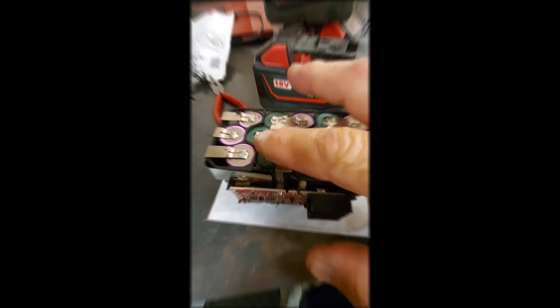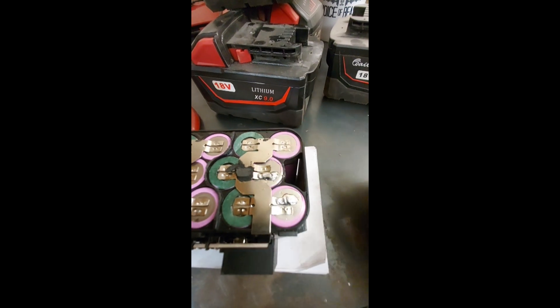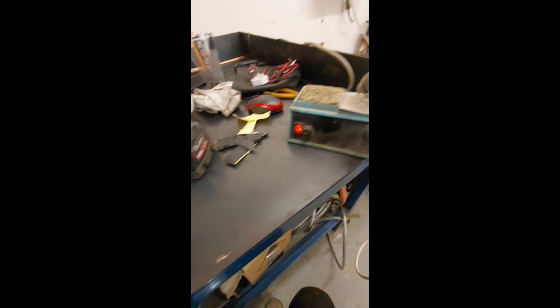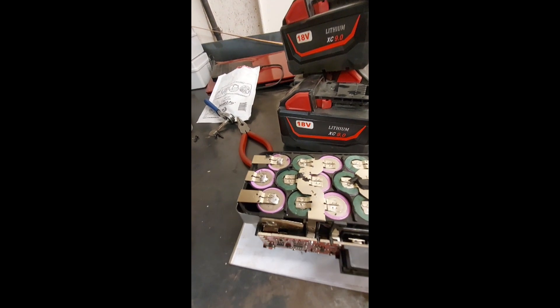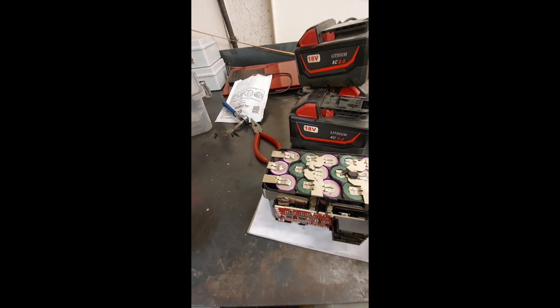Here we go - it actually soldered up really well. The batteries tinned up without any trouble at all. Not too much heat because I'm using my old Weller here, which is a 50 watt iron with a big bit in it, so it gets hot quick. Hopefully that hasn't stuffed the cells because they don't like it.